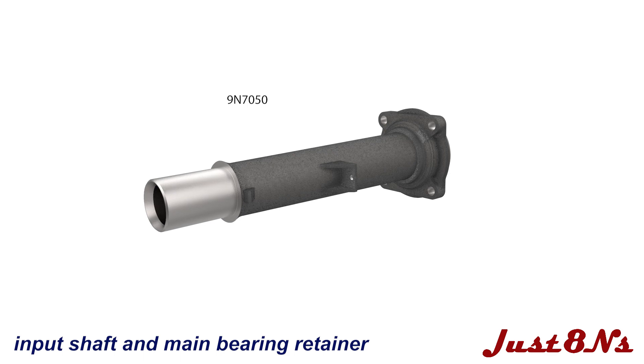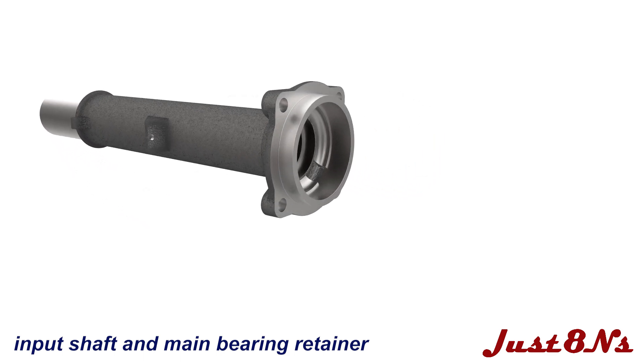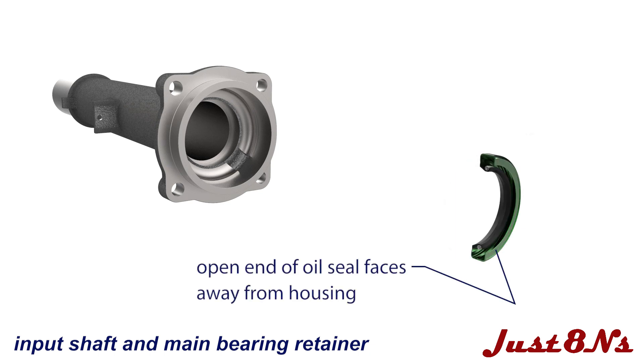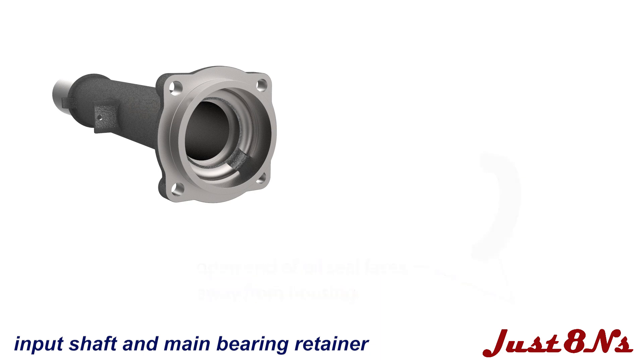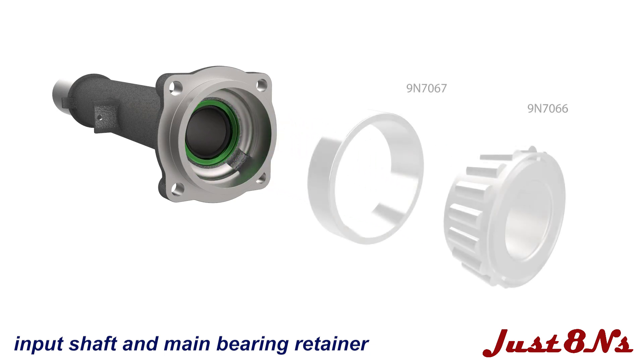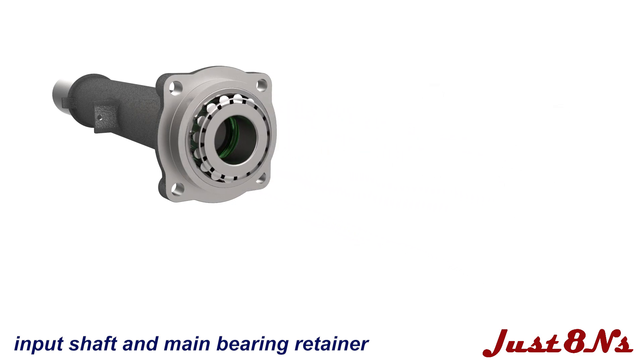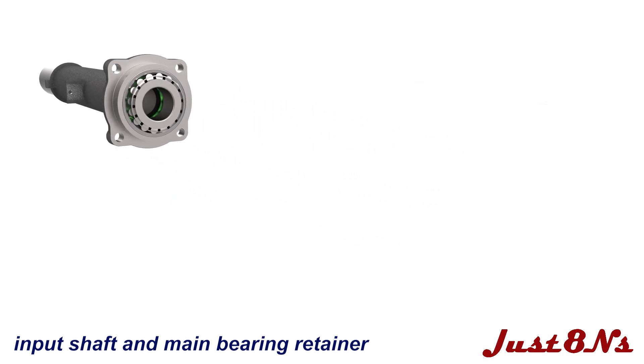Assemble the main shaft bearing retainer and input shaft assembly next. Install an oil seal on the bearing retainer, being certain that the oil seal is facing the proper way. The open end of the seal must face the transmission gears. Install a bearing cup and bearing in the retainer and then insert the input shaft through the bearing and into the retainer housing.